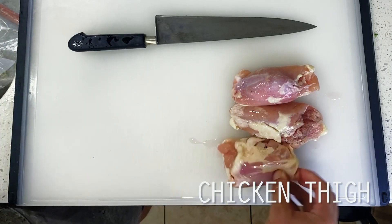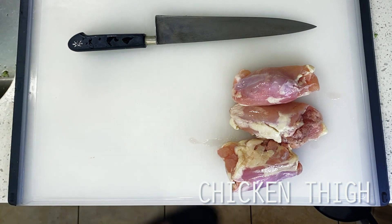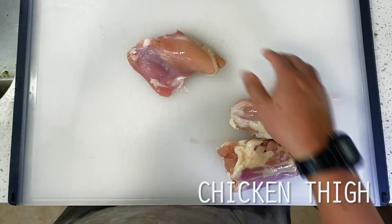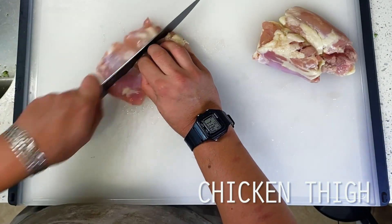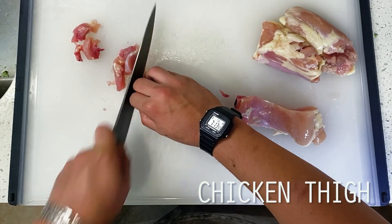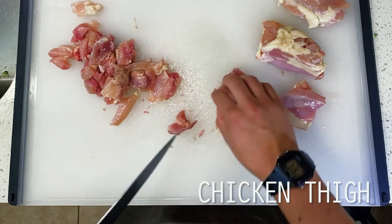Next up is our chicken. If I had to guess, I'm pretty sure that P.F. Chang's version uses white meat chicken breast, but I'm going with chicken thigh instead, which will have a little bit more fat, resulting in better wok hay later on. We're slicing this up into half-inch pieces, then adding to a mixing bowl so that we may assemble a quick marinade.